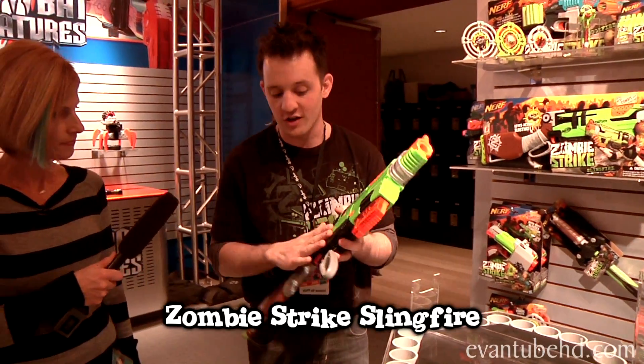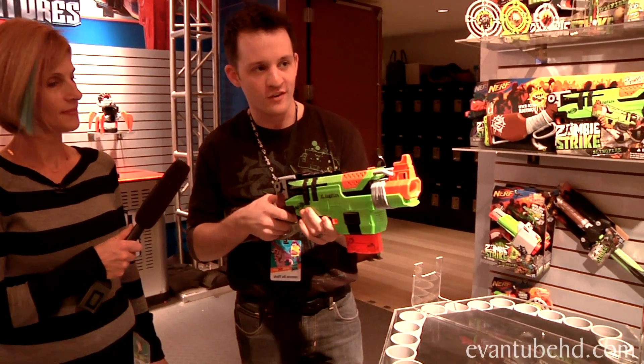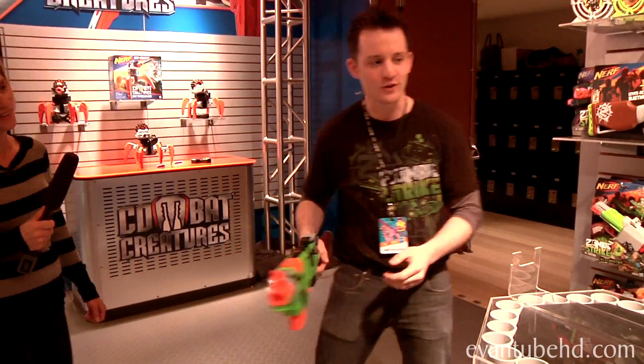This is the Sling Fire — a fall launch item, going to be $24.99. And for the first time, we have a lever-action reload. It's a first for Nerf. It allows you to lever reload. Cool stuff like that.